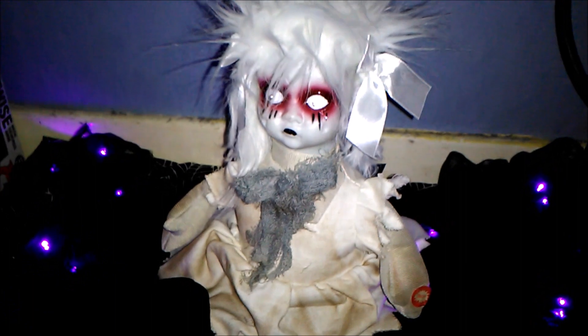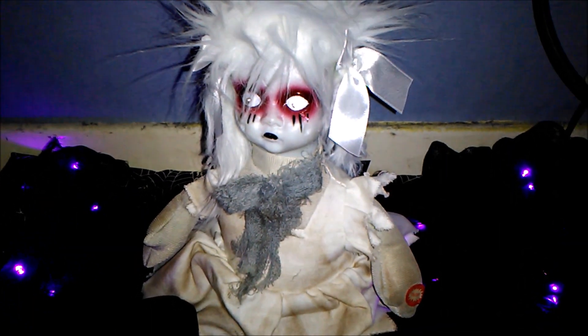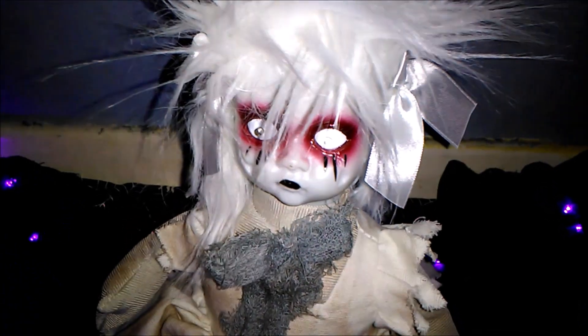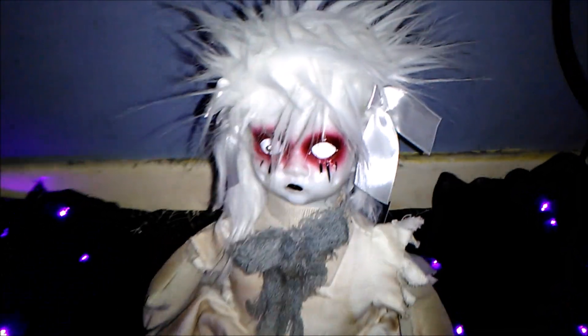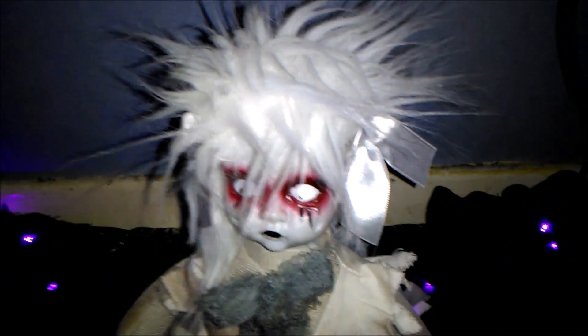Anything you need for Halloween 2018, this is Haunted School, and today I'm going to be reviewing the Asda Halloween 2018 doll. I wasn't going to pick this up at first because when I saw it in Morrison's something kind of put me off it, but now I've seen it again it's actually really grown on me, so I thought I'd go ahead and pick this up.